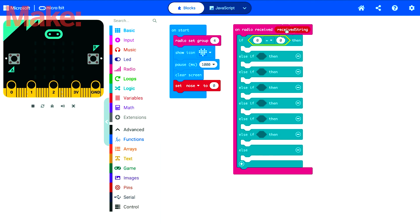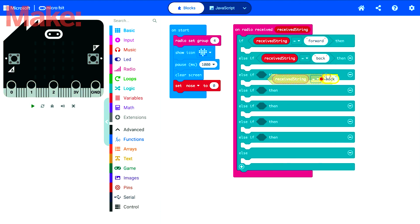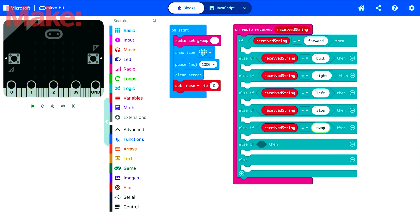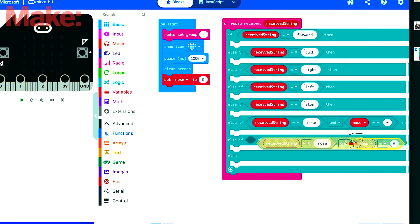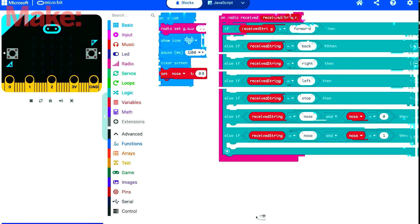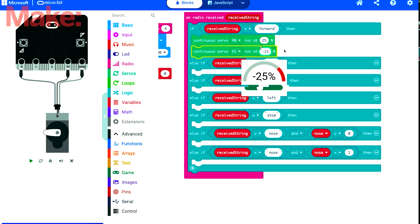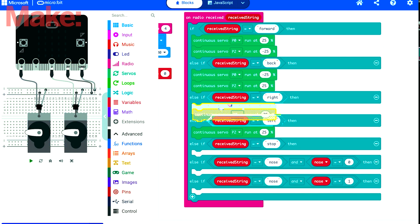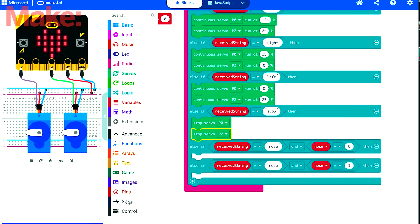If the sleigh receives the signal 'forward', the servo motors can run in the direction that makes the sleigh move forward. Since you have two servo motors pointing in opposite directions in the sleigh, the code to move forward has to be a positive number for one side and negative on the other — if they were both positive, the sleigh would just go in circles. To make the sleigh turn to one side or the other, the code makes just one servo move depending on which direction you want to turn. I also added the code for the nose.